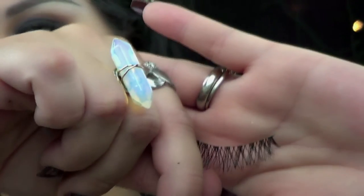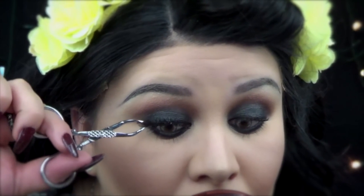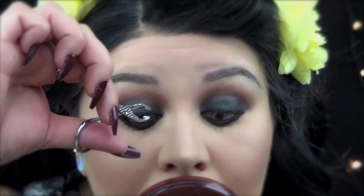For lashes, I'm using Ardell Whispies and I'm going to apply these because I like them. Then I'm going to use two of the ColourPop Ultra Matte Lips — first I'm going to go with Kapow all the way around my lips, and I'm going to use Platform as my center shade.